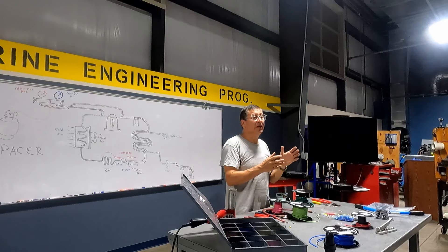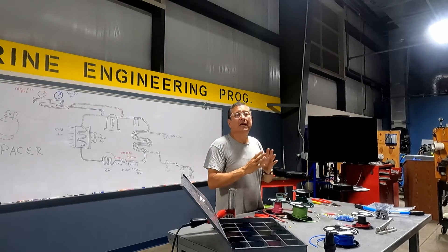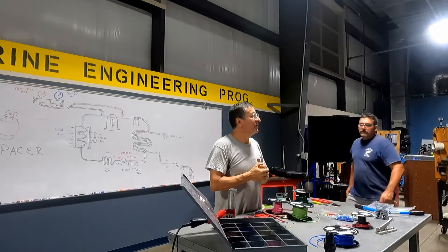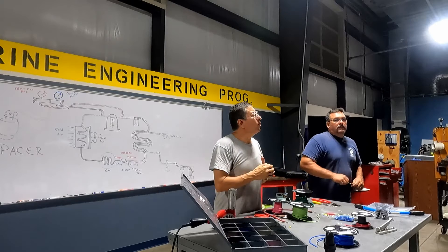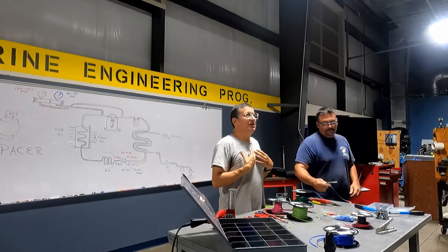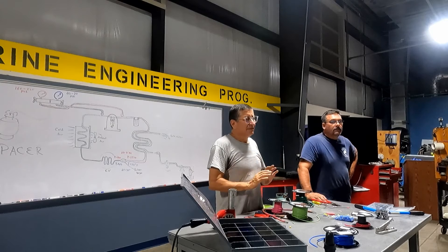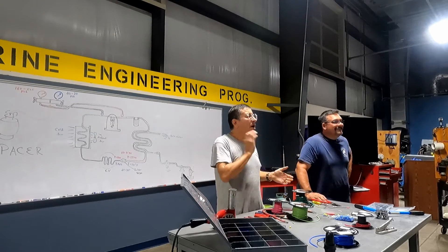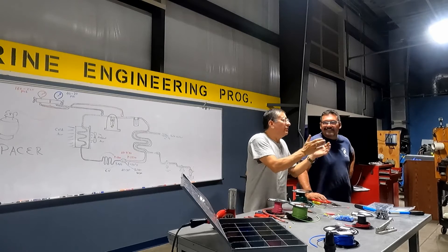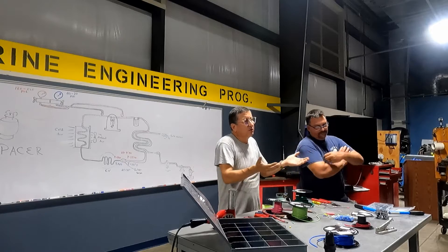Remember, you will be working on megayachts — ultra elegant yachts. You need to be professional. You need to be like a doctor. When you enter an engine room and it looks like a hospital — everything clean — that's nice. But even in a small boat, you can keep it in good condition. Clean. Professional.